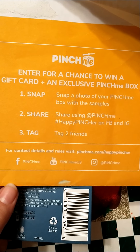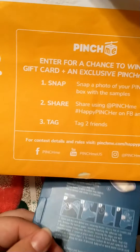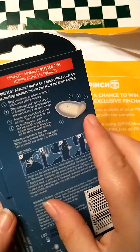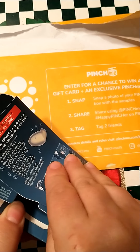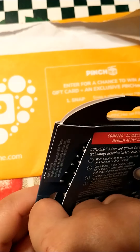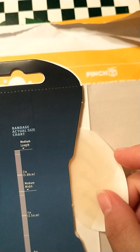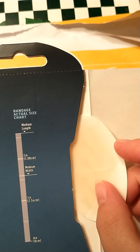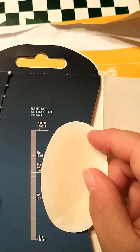There's a chance to enter to win a gift card and exclusive offers, which I did. I put this on my Facebook and on my Instagram. So I'm going to check this out and open the container to see what they look like. It says there's a bandage actual size chart.